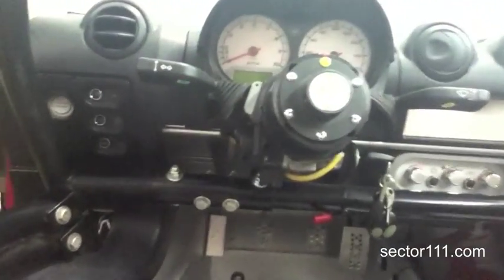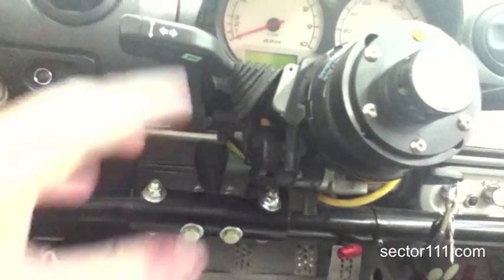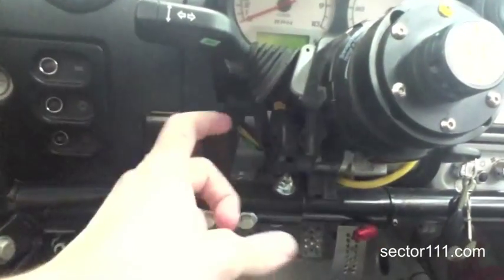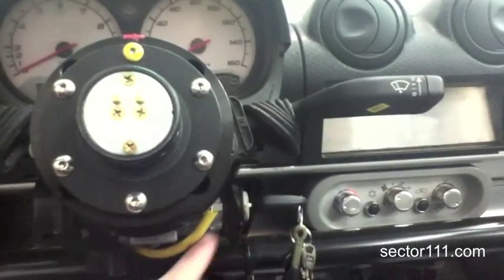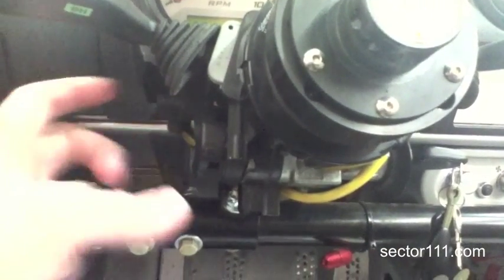Let me take this steering wheel out of the way so we can see a little better. Behind the column shrouding you'll find all of the pieces of the various steering column mechanisms. Right down here inside of this black connector is where the wires for the ignition switch used to reside. You can see the key enters over here, rotates a little barrel through here, and that's what triggers the various positions of the ignition switch.